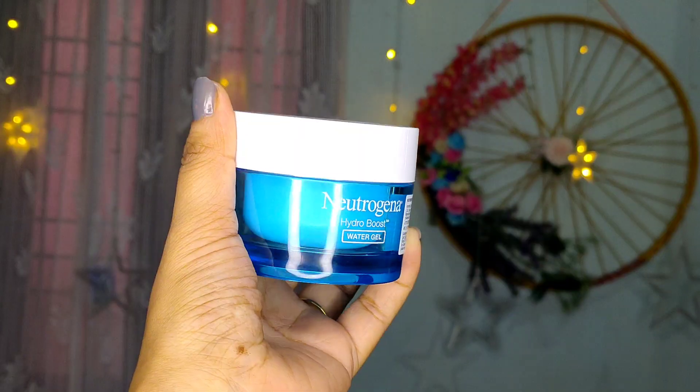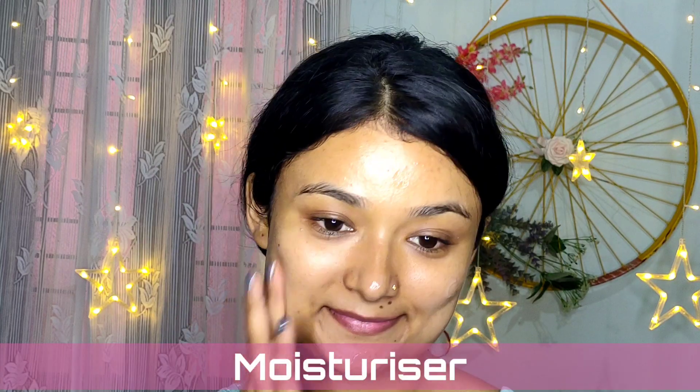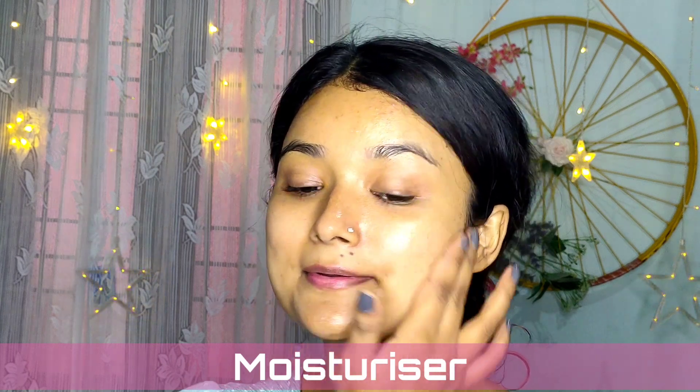Hello guys, welcome back to my channel Beauty Bling with Sush. There's a festival coming up in the south — that is Pongal — so I'm creating a Pongal makeup look which is very simple yet elegant.